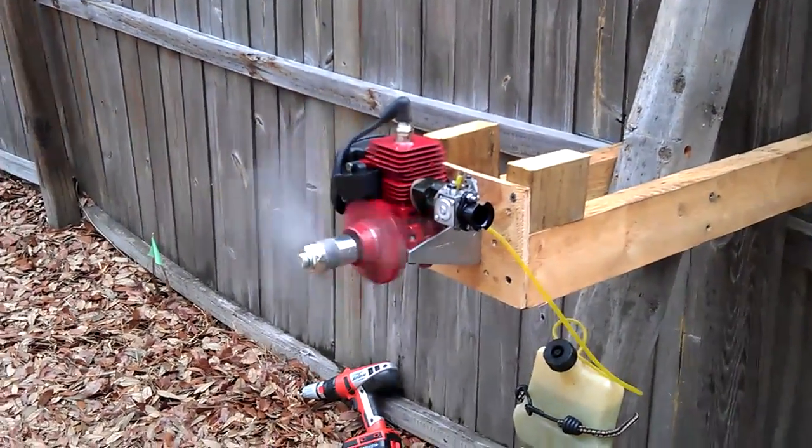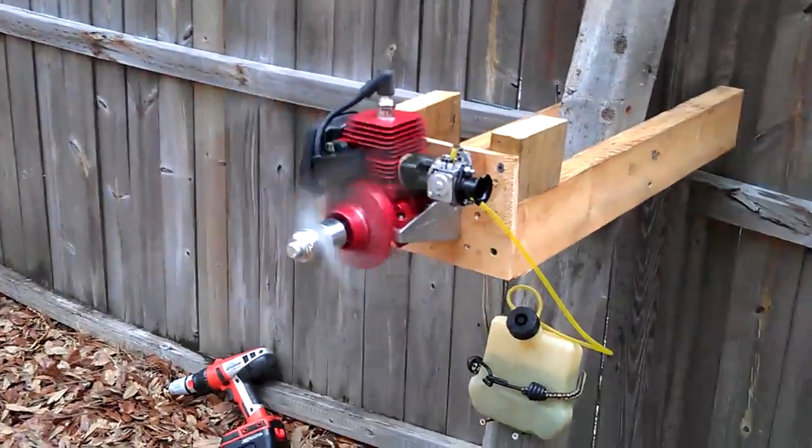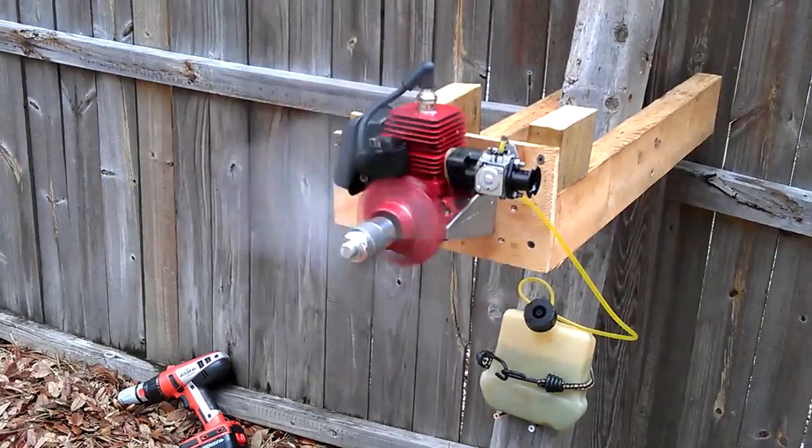Well guys, here's the red one. I've only done the same mod so far — we're just doing the port matching manifold to carb.